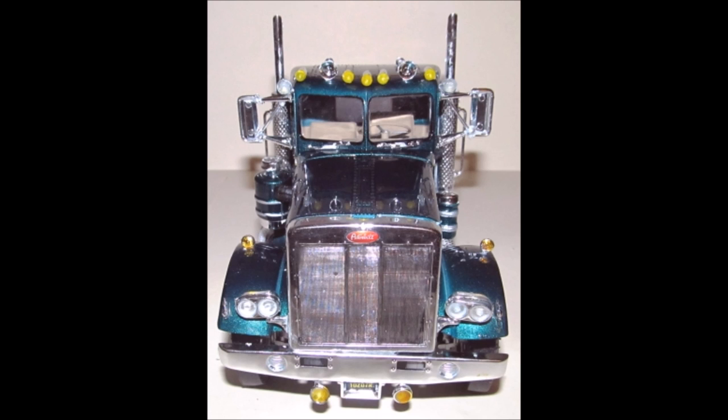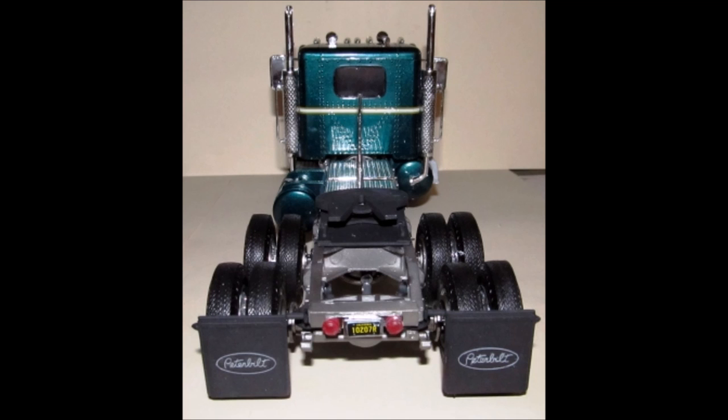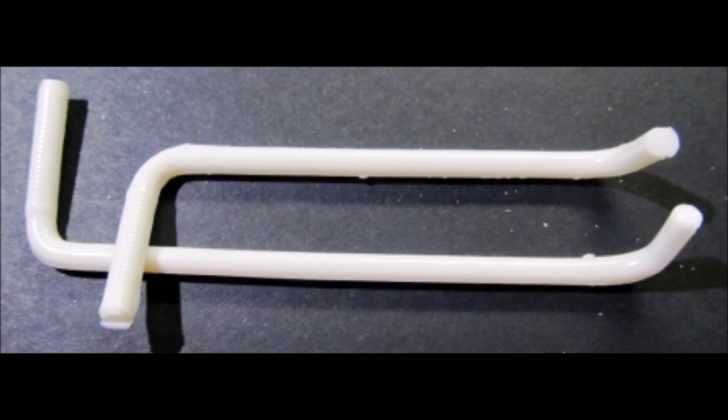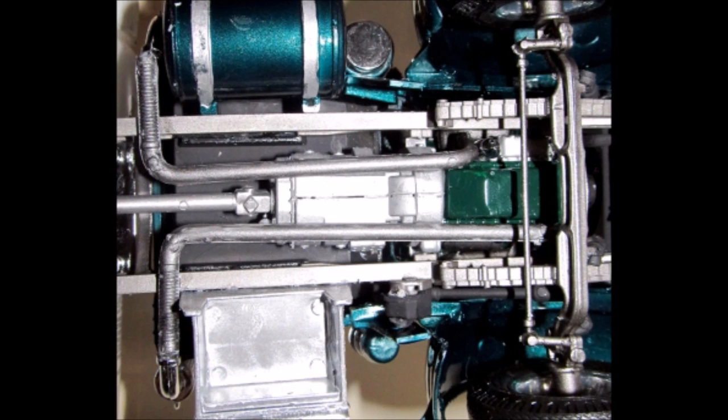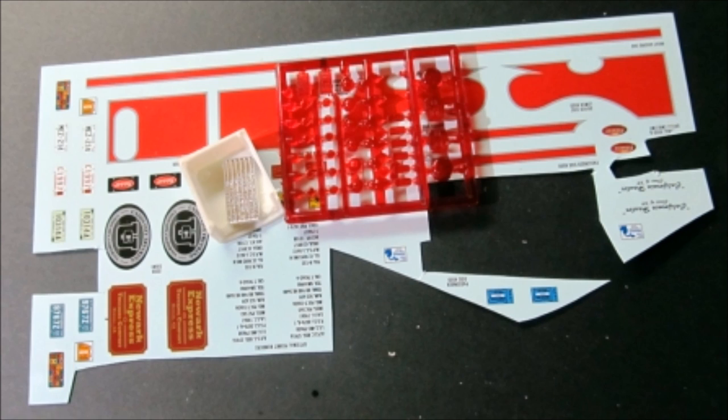Now we're almost done — here's a rear view of the nearly completed cab. Final assembly involves adding the exhaust pipes to the underside. Turn the chassis over and install them into place. You'll use almost all the parts except for some decals — in my case, I did not use the air conditioning unit. There's also a sprue of transparent red parts that were included from another version.